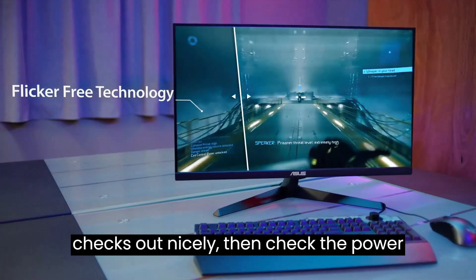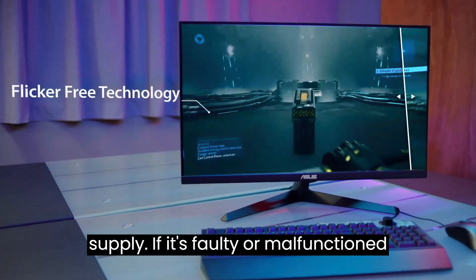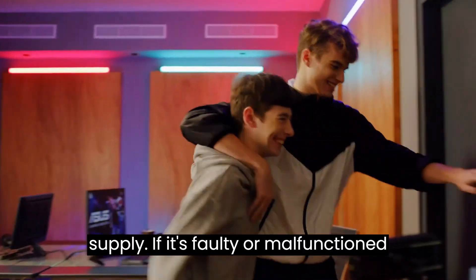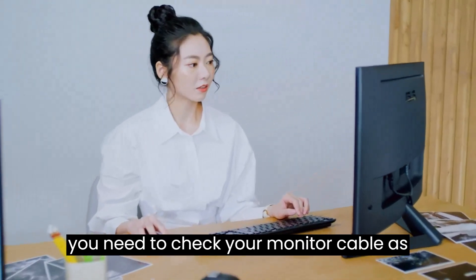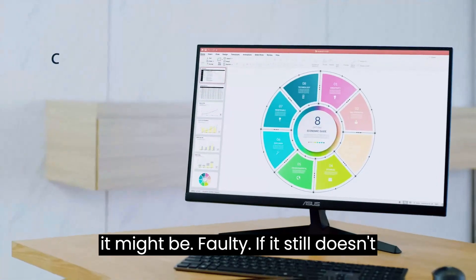After that, if everything checks out, then check the power supply. If it's faulty or malfunctioning, replace it with a new one. Lastly, if the new power supply works fine, you need to check your monitor cable as it might be faulty.